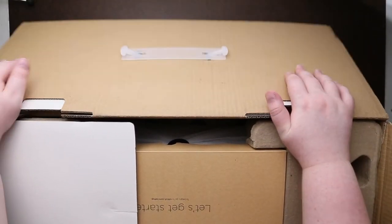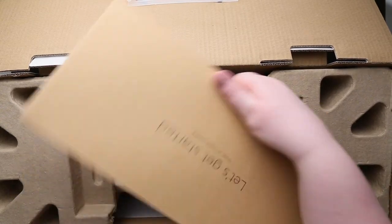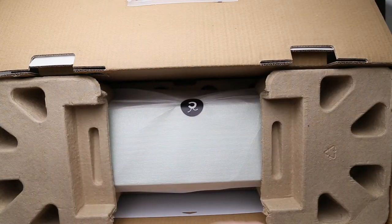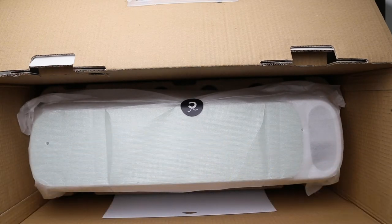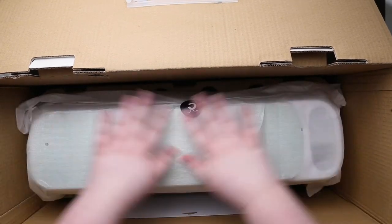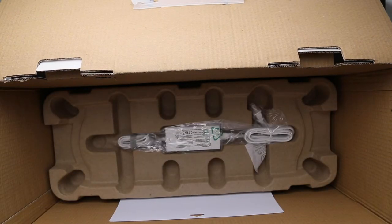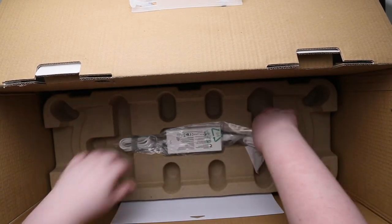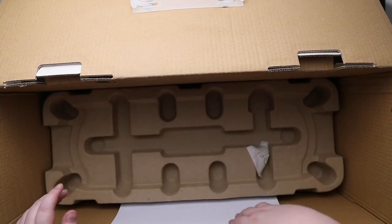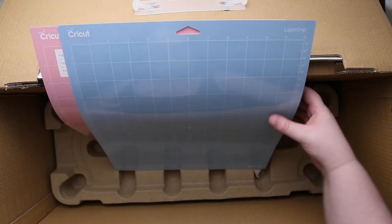I opened it the wrong way, so there's a 'Let's Get Started' guide — let me set that aside. There are cardboard pieces and then our machine. This machine is bigger than the Cricut Explore too, from what I've read. It looks like we just have power cords, and this machine should be Bluetooth as well. It looks like I get two mats.